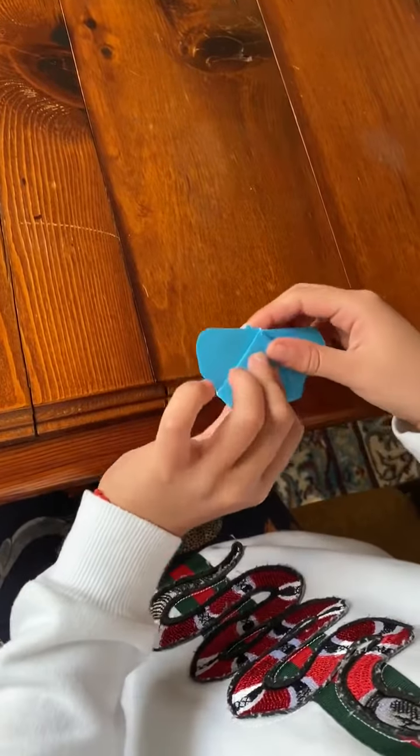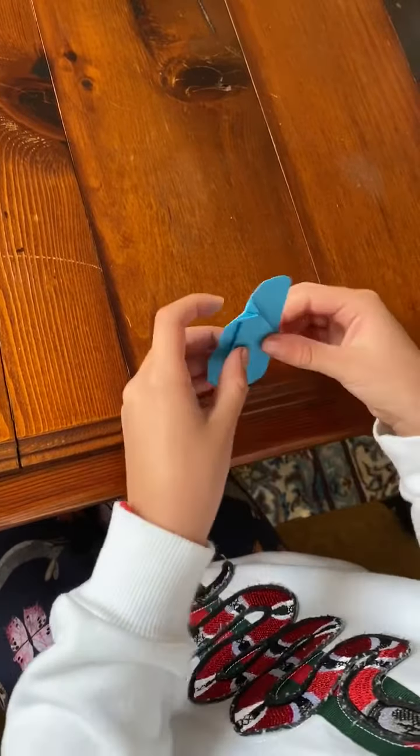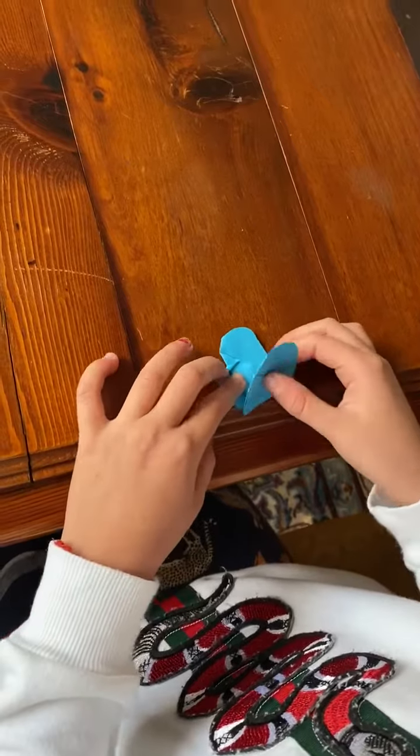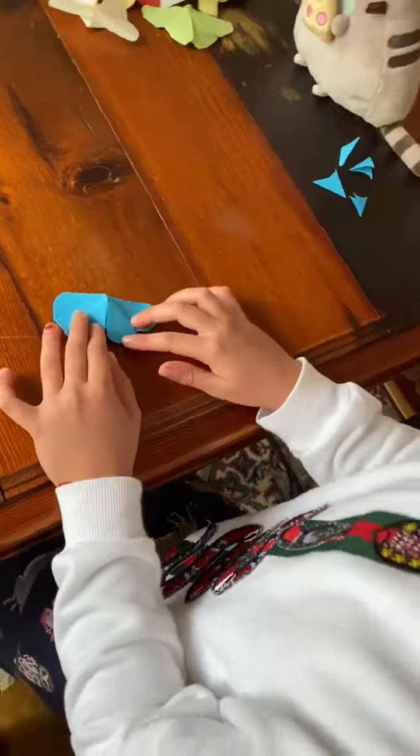And then you fold it like that. Then you fold it like that. And then once you've flipped it around, you fold that to there. Then you fold it like that. And you've got your butterfly.